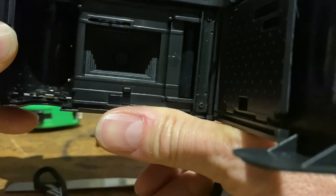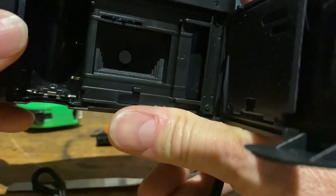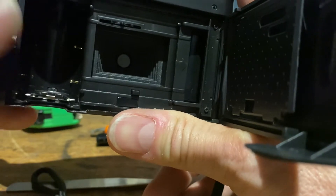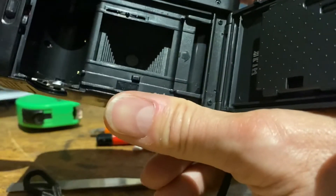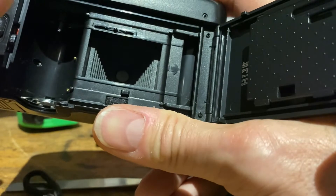It just opens and closes, very quickly. Occasionally the flash will go when it recharges. If it works like that then it's working and is actually exposing the film with the light through the shutter. If it doesn't open, there's obviously a fault that has developed in the camera.